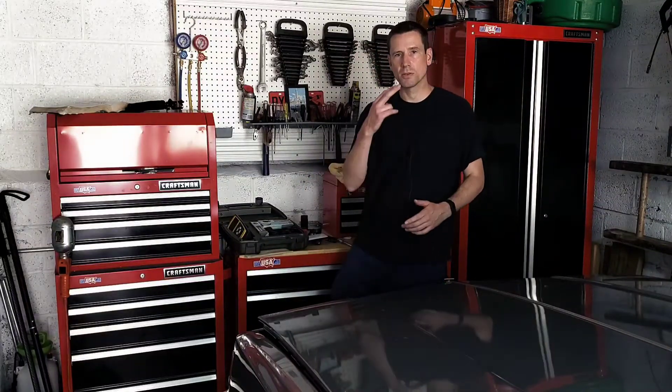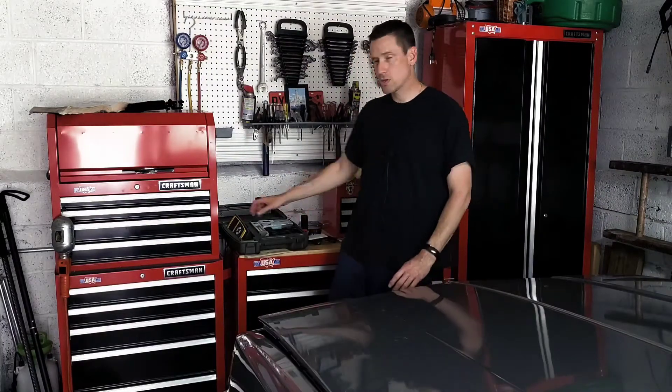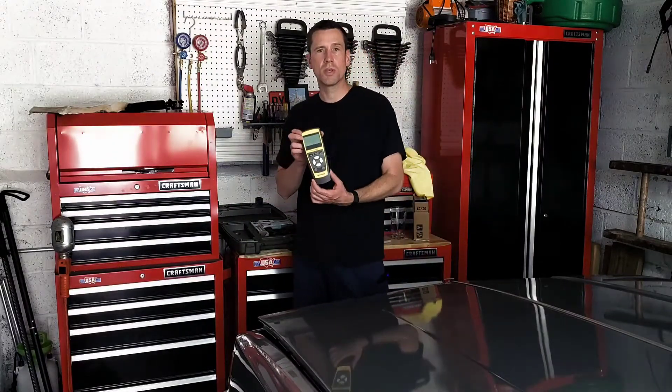Hey guys, welcome back to part 2 of our series which I have tentatively titled 'Why is my check engine light on? What's wrong with my car?' In this video I'm going to be showing you how to properly figure out what's going on with your car when using a scan tool.